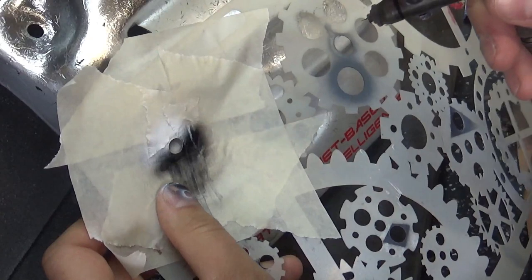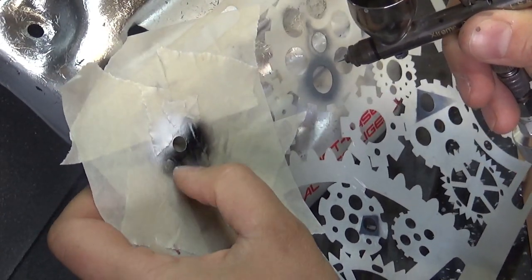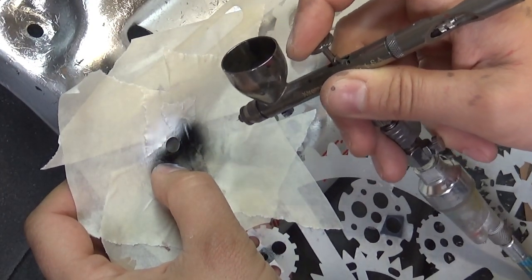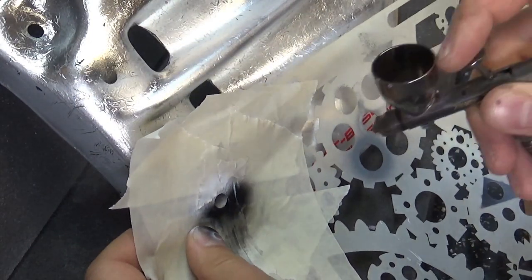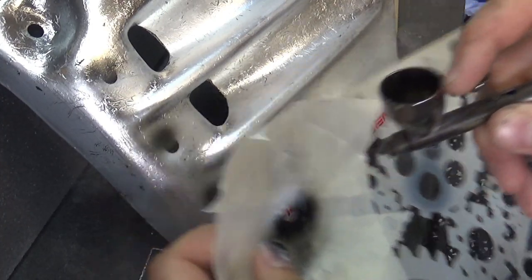Carry on for the other holes — line up that stencil pretty much in the middle where the white meets black and spray black on the bottom of that circle. One more — and this is done.